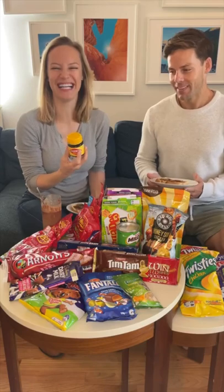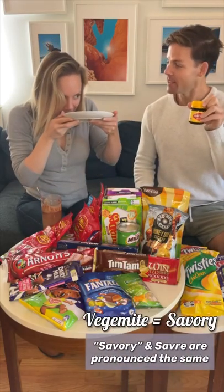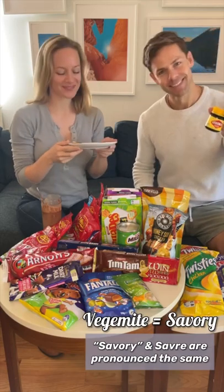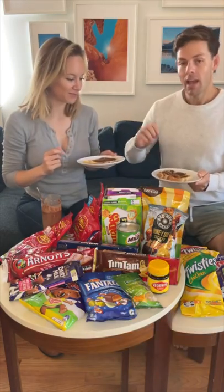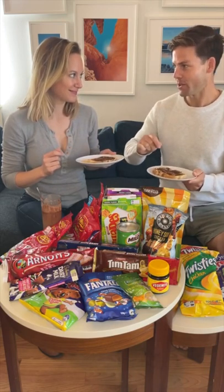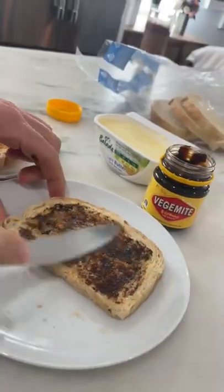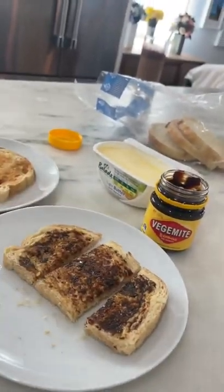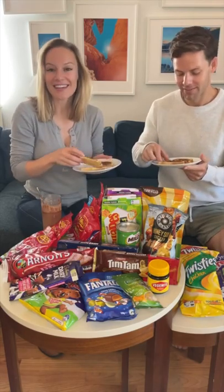Vegemite. This is not chocolate — this is savory. So hopefully I like it then. You do toast, butter, and then a very small amount of Vegemite on it. When you're a little kid your mom cuts it in soldiers. I've never heard that and I love it.